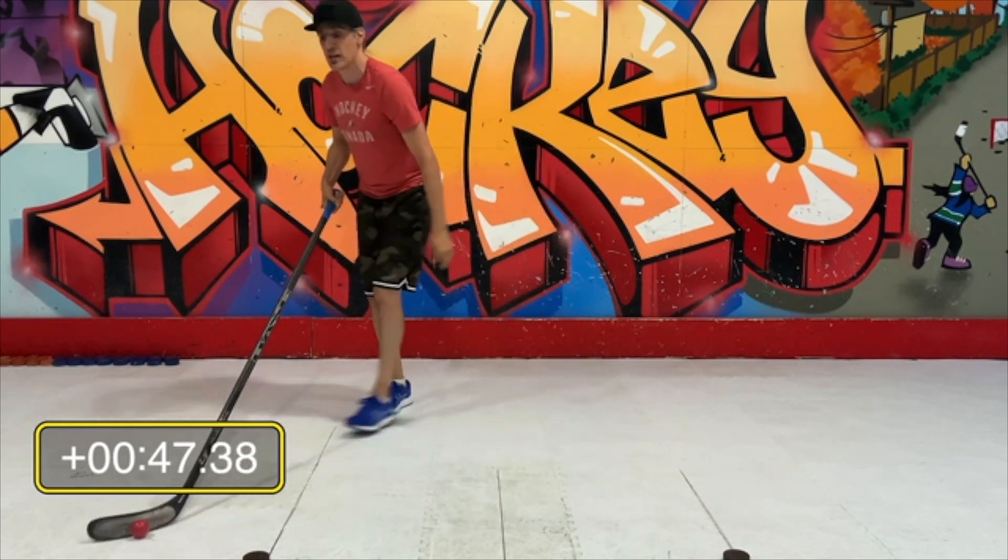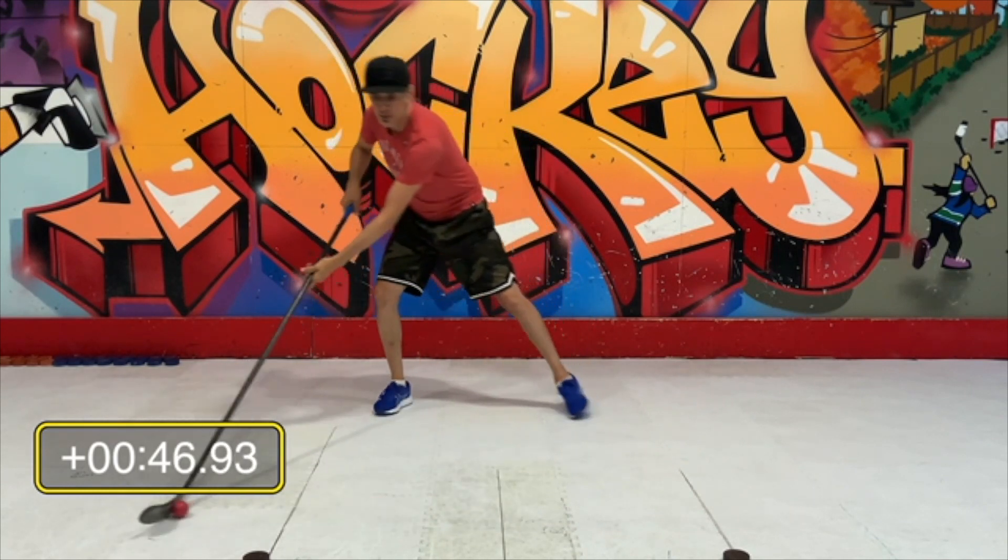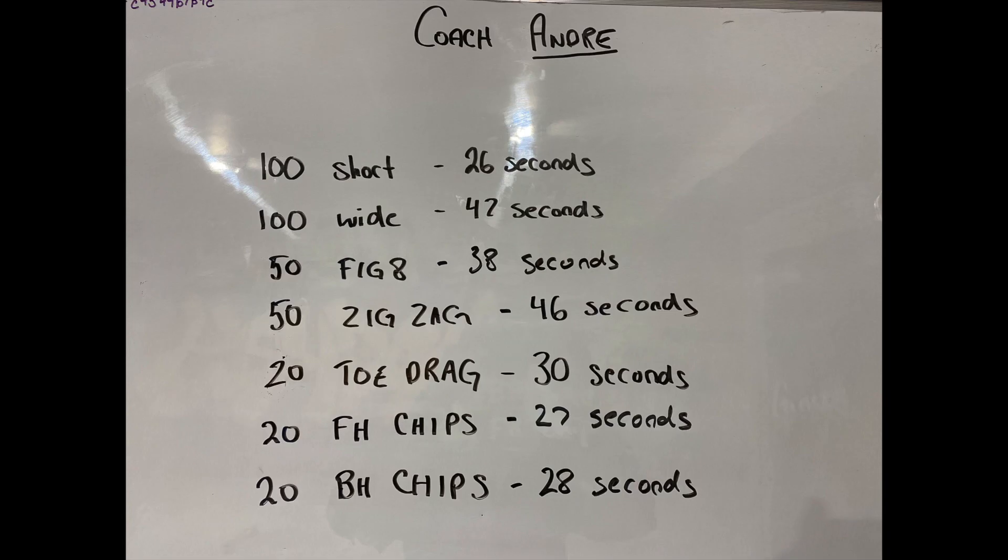You can see I got to about 47 seconds for the hundred wide. The next one is the figure eight — this is the one you were doing. I'm sure a lot of your friends do this one, or if you go to a camp they'll make you do this one.